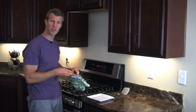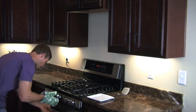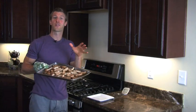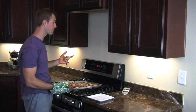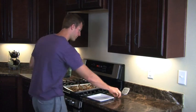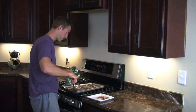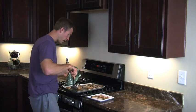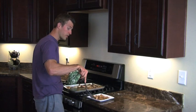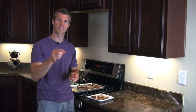Our turnip fries are ready — we let them cook about 40 minutes total, 20 minutes on each side, flipped, and now they're ready to serve. These look almost just like french fries, but they're lower in carbohydrates. If you're worried about sugar, turnips are a root vegetable, closer to a sweet potato but even a little lower in carbs. These are great with ketchup, barbecue sauce, or plain. You're going to love them. Thanks for watching Maximize Your Health.